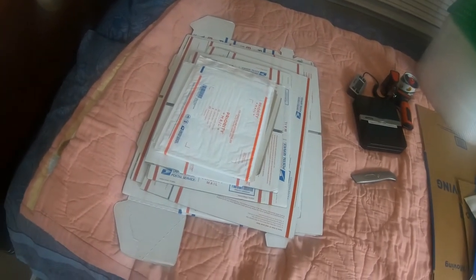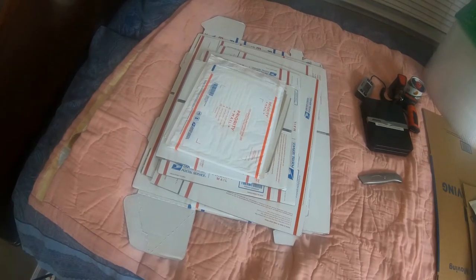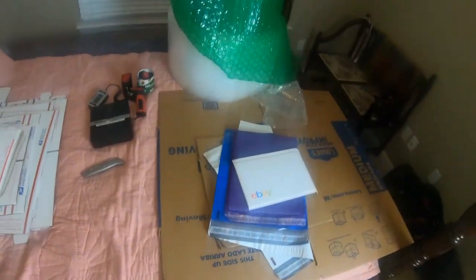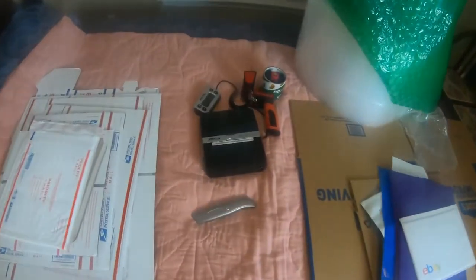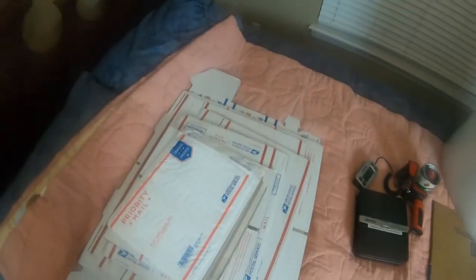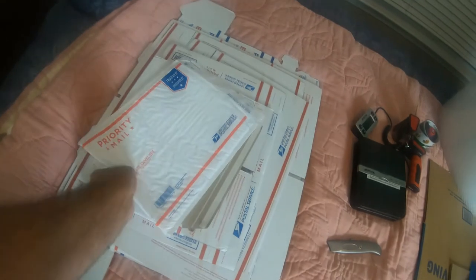Basic shipping supplies and equipment really break down into three categories: the stuff you can get for free from the post office, the stuff that you'll have to buy for yourself, and the equipment that you need to make it all work. We'll start over here with the free shipping supplies from the post office.